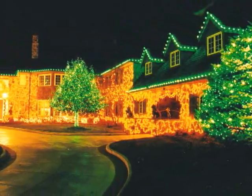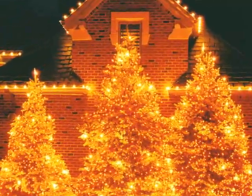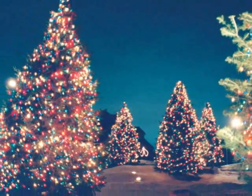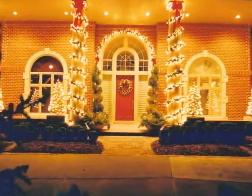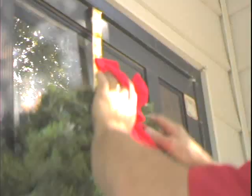I was just amazed by all those lights out there, so I thought this would be a great opportunity for me to put some lights on my own home. I put a couple sets of lights out one year, and the next year I put out some more lights, and we just kind of grew it from there.